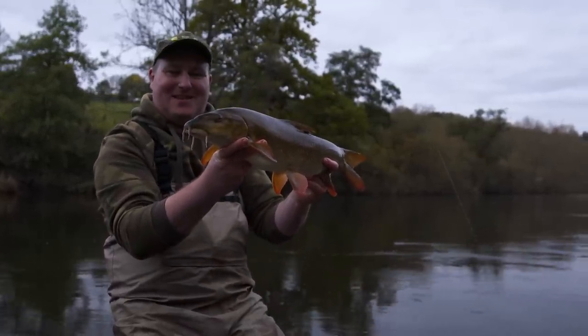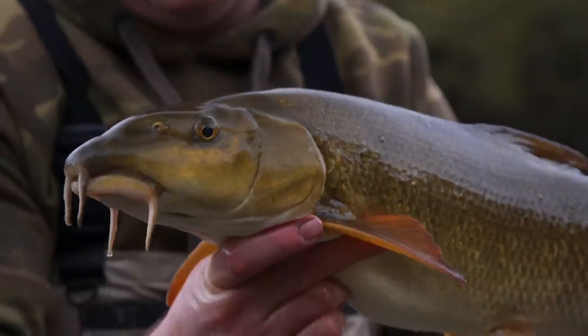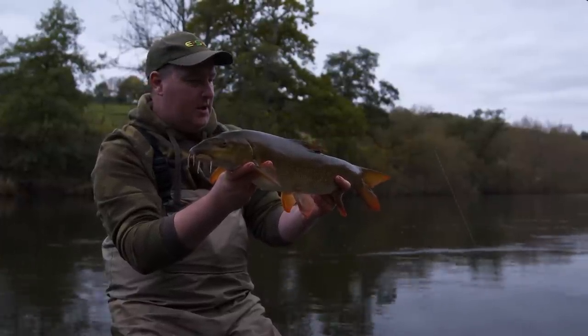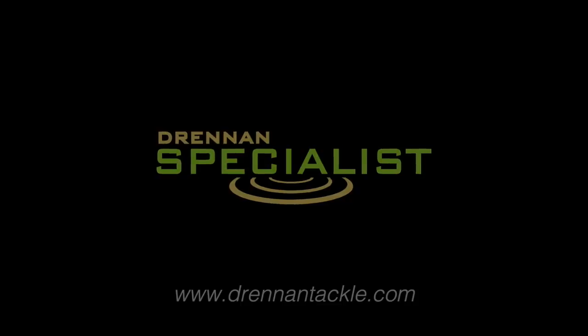We've had a fantastic day today on the River Wye. The light's just starting to go now and rather fittingly we've saved the best fish for last. We came here today to demonstrate the versatility of the new rods and hopefully, by catching chub and barbel on both the float and feeder, we've done that. Time to get off home.